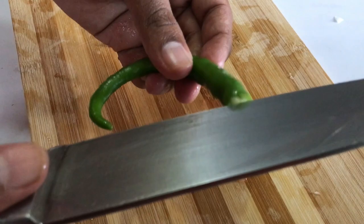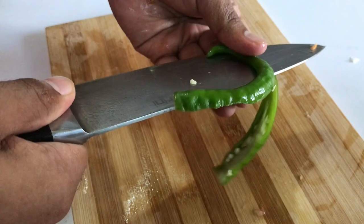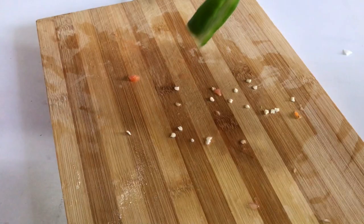Now for the green chili — slit it in between and remove the seeds, because I don't want too much spice. Just turn the chili outward and tap it so the seeds fall out, then chop it finely.